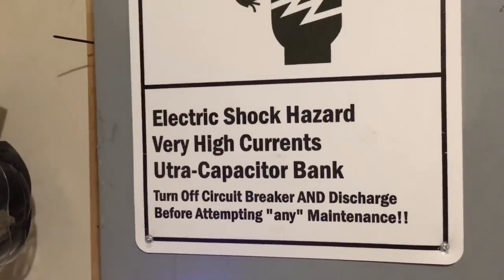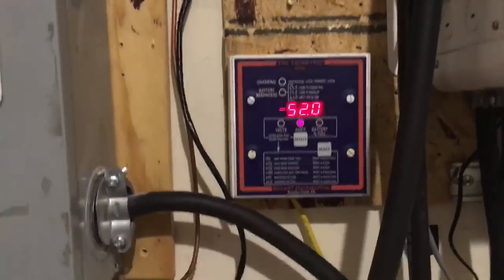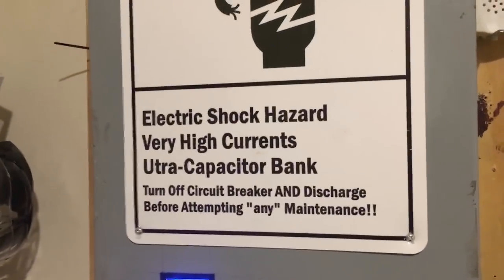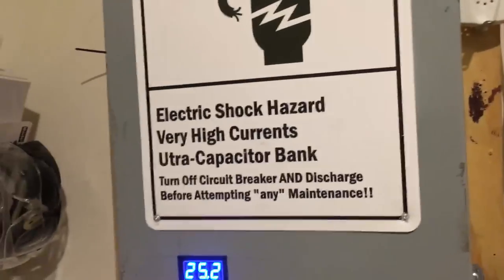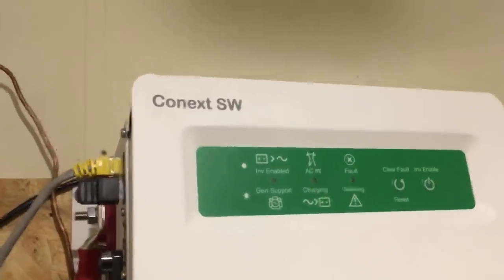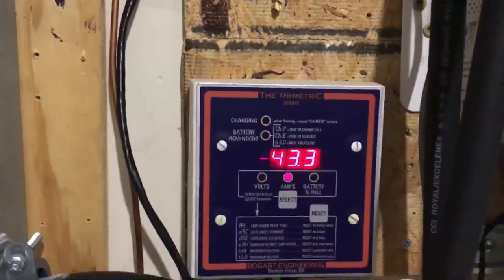With the ultra capacitor bank in place, I'm able to run a lot of things at the same time. That's why the ultra capacitor bank provides a lot of power when I need it — I can run more things than the average household through a standard inverter. This inverter has a nice surge capacity on its own, but the ultra capacitors just sweeten the pie, so to speak.